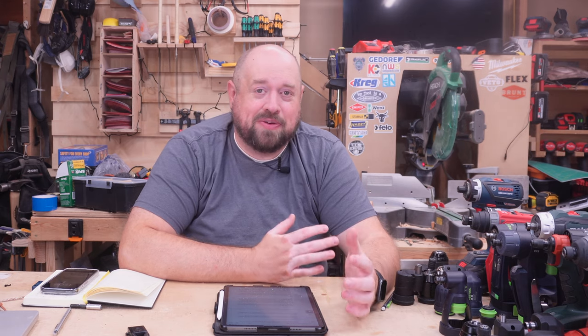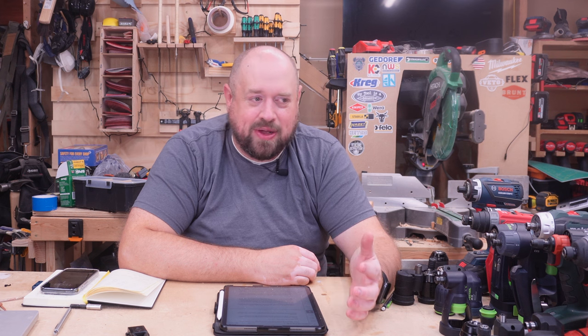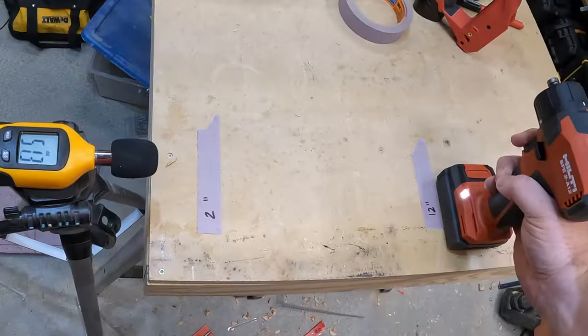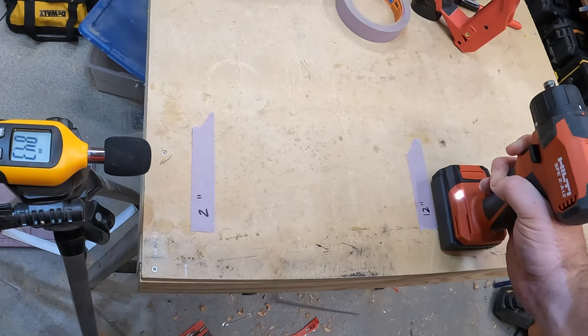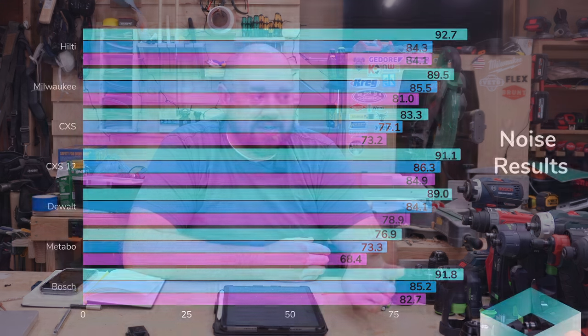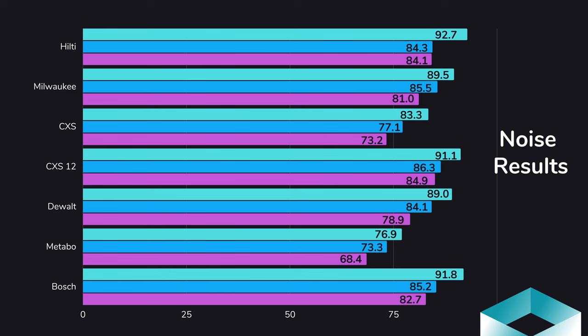Now we come to probably the biggest point of contention, which is noise. The old CSX was nearly silent, while the new CSX-12 has one of the most annoying motor noises you'll encounter. We placed a decibel meter at the height of the motor and tested at 2 inches, 12 inches, and 24 inches. The shocker here: everyone touts the old CSX as quiet, and it did take second place — but the Metabo absolutely crushed it, never once topping 80 decibels and dropping into the 60-decibel range at 24 inches. The brushed tools are simply going to be quieter.